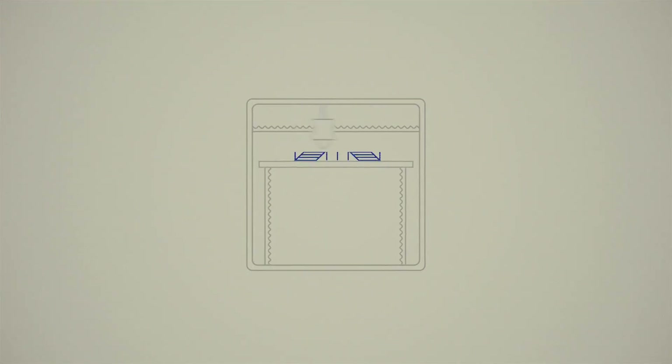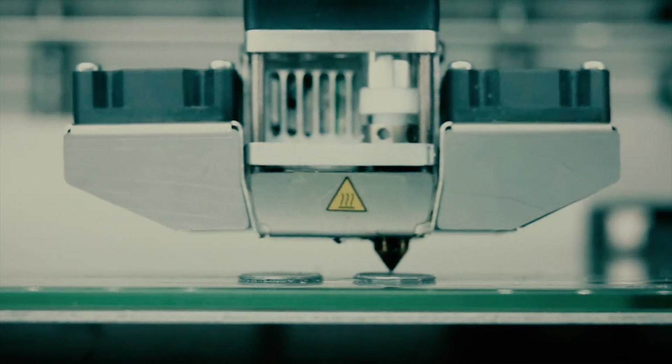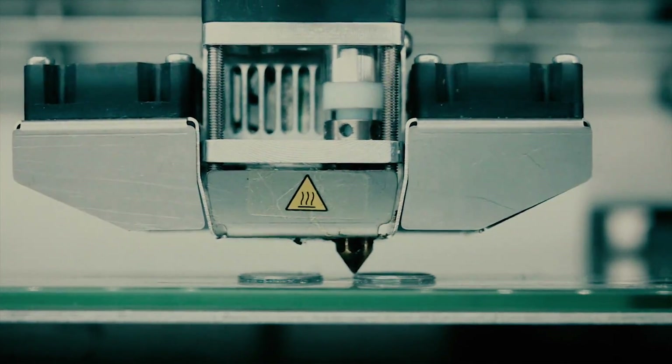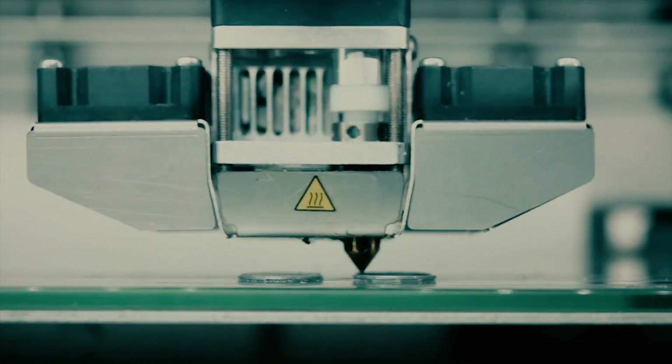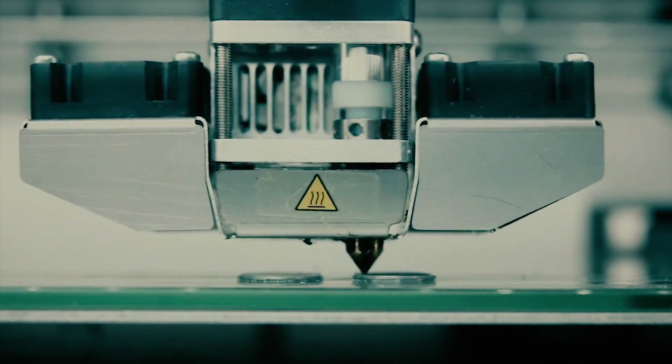With FDM, a spool of plastic or filament is forced through a heated printhead. Acting like a precise hot glue gun, the printhead moves around a build plate, slowly depositing plastic one layer at a time. The part is built up by those layers until it's entirely complete.